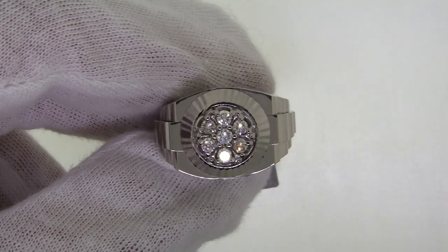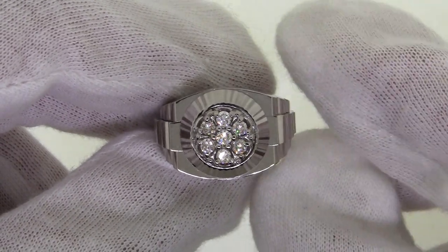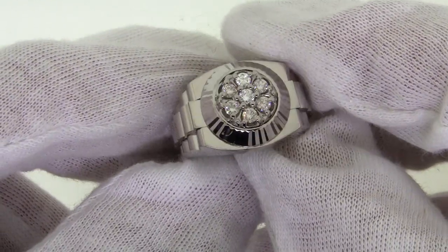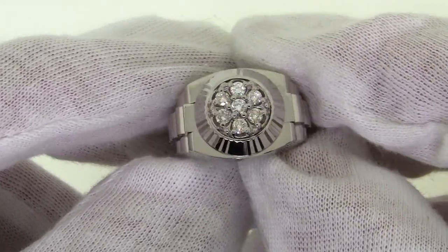This is JewelryMaster.com's exclusive Rolex style ring design. It is a five piece hand casted ring set in 14 karat white gold. This ring will complement Rolex watches and Rolex bracelets exactly.